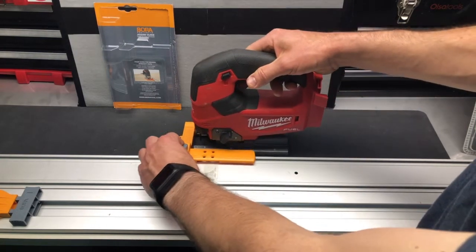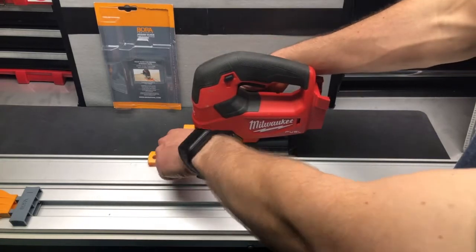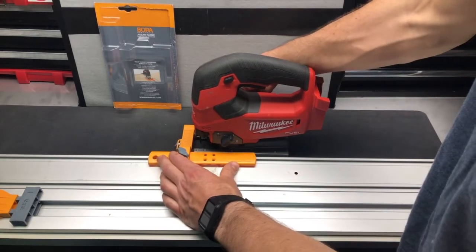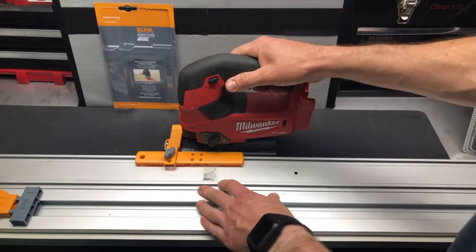Then you can go ahead and put it into the track. It might be even easier to set it in the track first, push this over so it's nice and tight. And now you're in the track system.